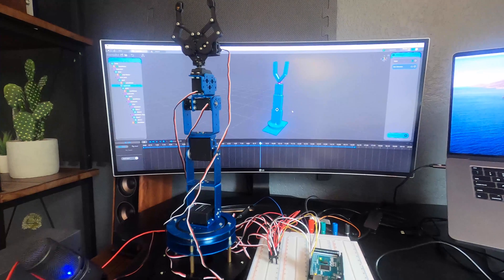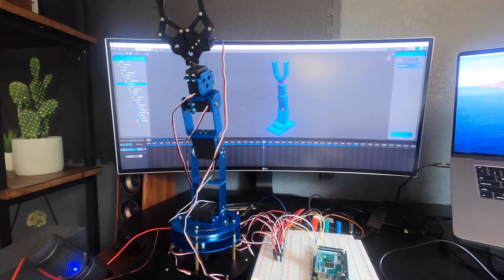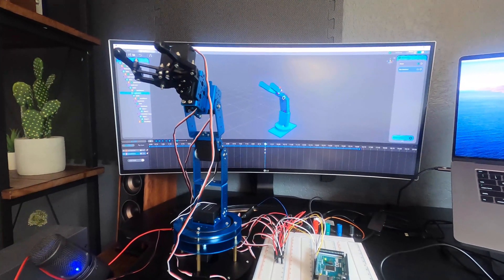It's a visual tool for 3D control. I can take this robot and set poses by grabbing the individual joints and moving them where I want them to be.